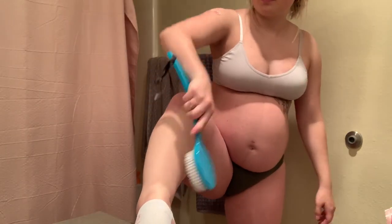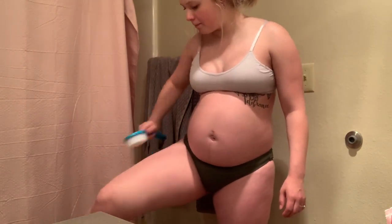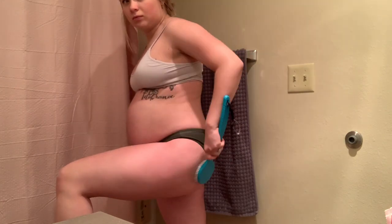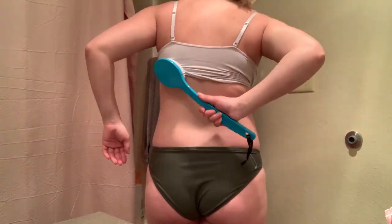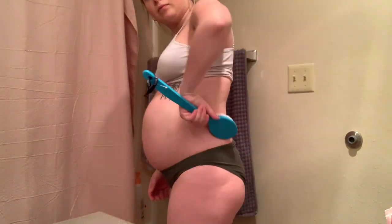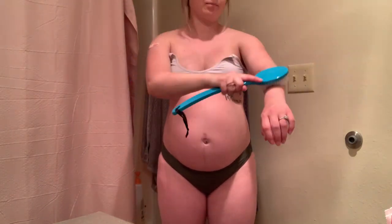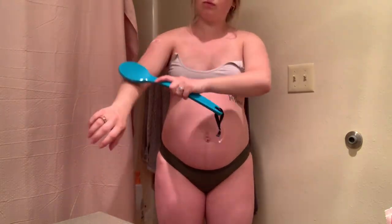The first thing I do in my self-tan routine is dry brush — I use that as a form of exfoliation. I love dry brushing for so many reasons: it's an amazing exfoliator, it helps improve circulation and the lymphatic system, it helps unclog pores, and my all-time favorite is that it helps reduce cellulite. With my pregnancy I have so much cellulite and it just drives me crazy. When you are dry brushing, you want to use long sweeping motions towards your heart.